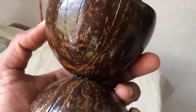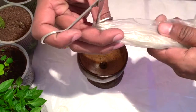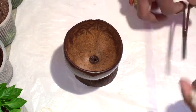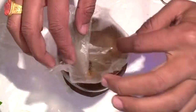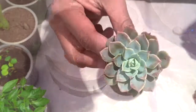Now I have glued the two shells together and made a hole in between. Before adding the coco peat inside it, I use a plastic liner so that the inner cover will not decay over time. Now I'll fill the coco peat inside it for the plants to grow in it.